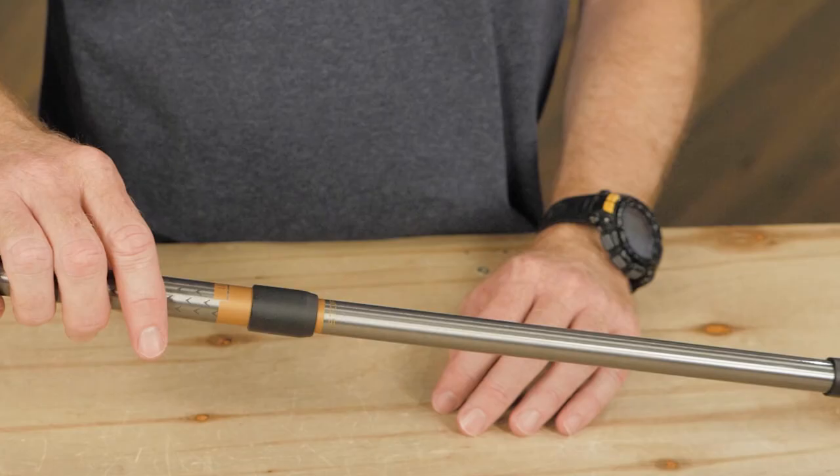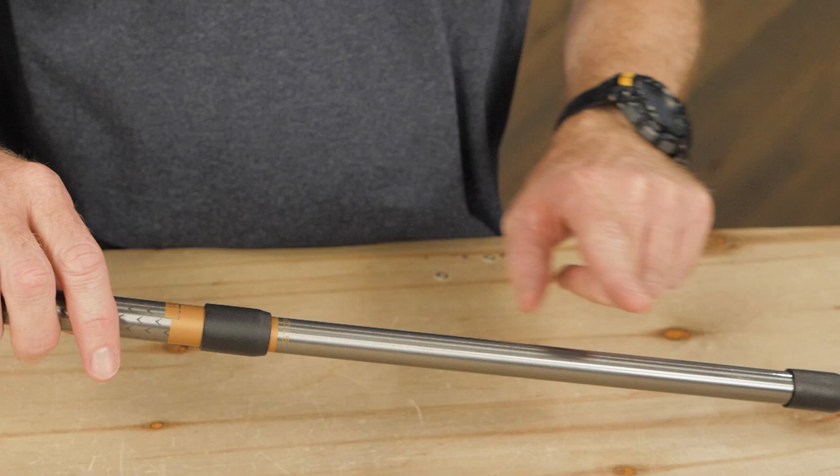This is the Lecky Supermicro Travel Cane. Lightweight and sturdy, this cane offers an ergonomic grip and collapses down small for easy packing when you're traveling. So let's check out the details.